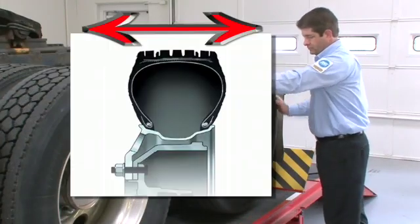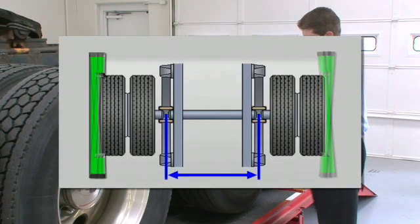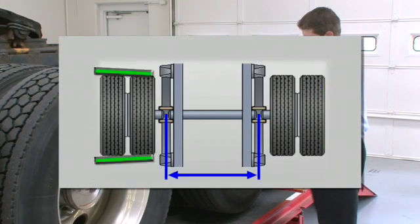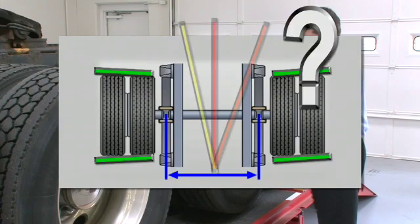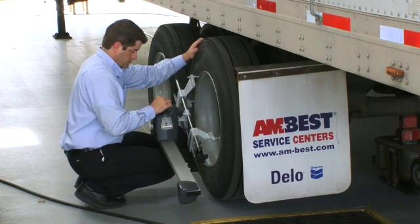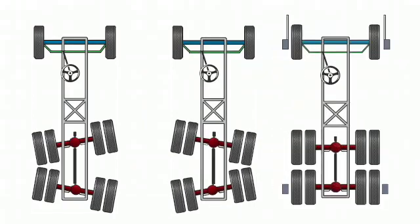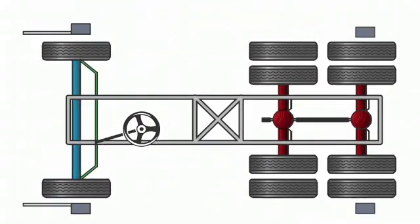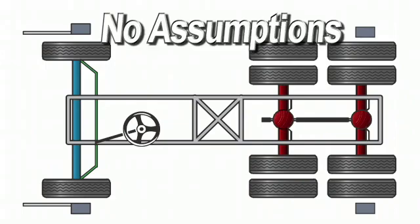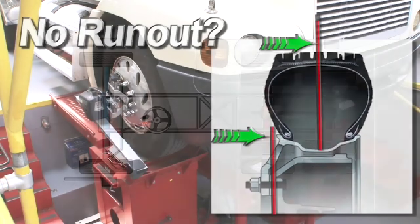Tyres typically exhibit even greater amounts of runout. As a result, clamping to or cradling the tyres when performing wheel alignment measurement is especially risky. With Hunter's HD alignment sensors, compensation is easy. Hunter's approach to total alignment is to address the position of the wheels to each other, eliminate stacking errors and not make assumptions. We don't assume the wheels and tyres have no runout.